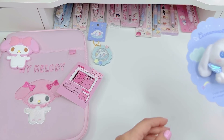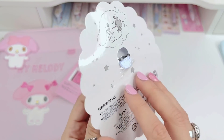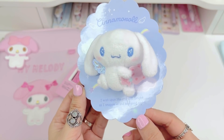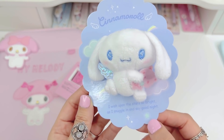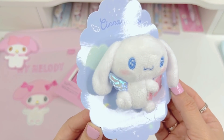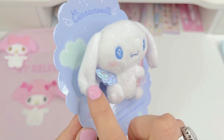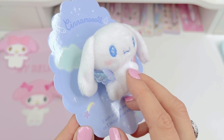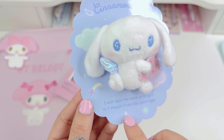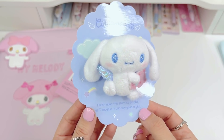Next item is another Starry Eyes Series item — it's a little brooch pin. You can see the little pin in the back. You can pin it onto your backpack, a jacket, or your clothes. It says Cinnamoroll and has little wings — iridescent blue wings that actually flap open. He's holding his teddy bear and has his cinnabon-looking rolled-up tail. It says 'wish upon the stars so bright as I snuggle in and say goodnight.' I love all the details they put into the packaging.